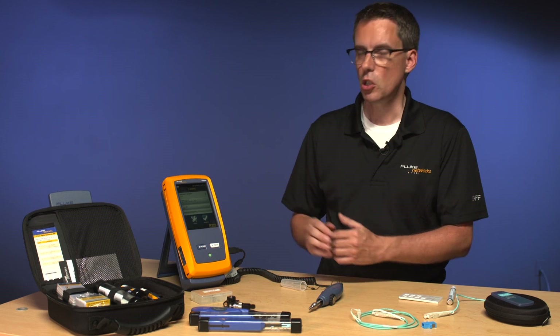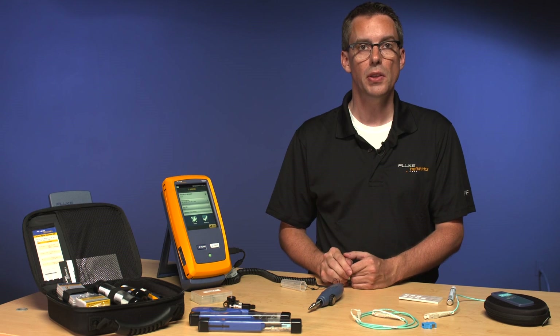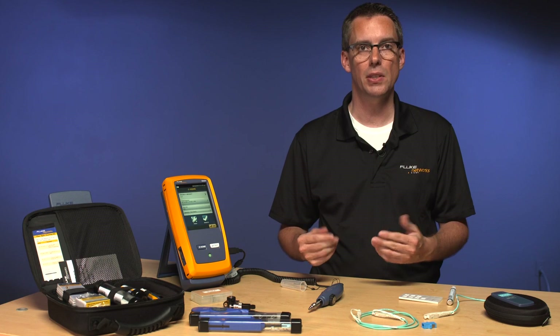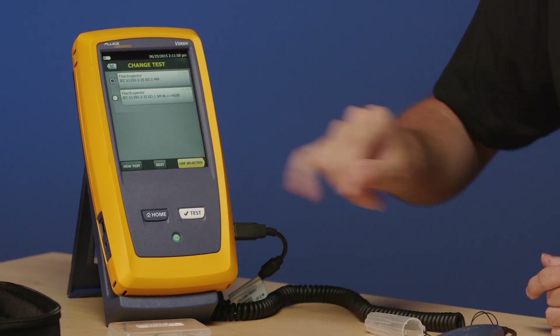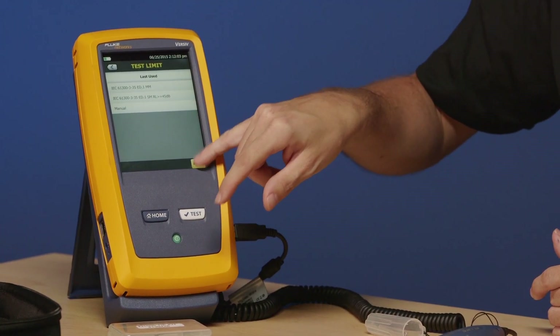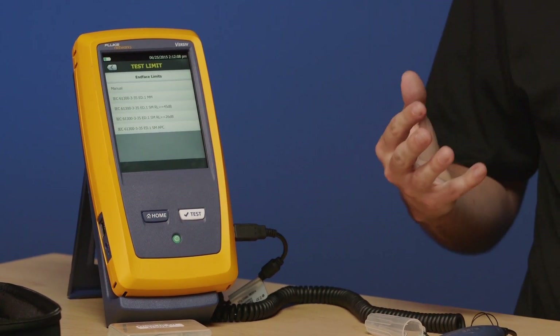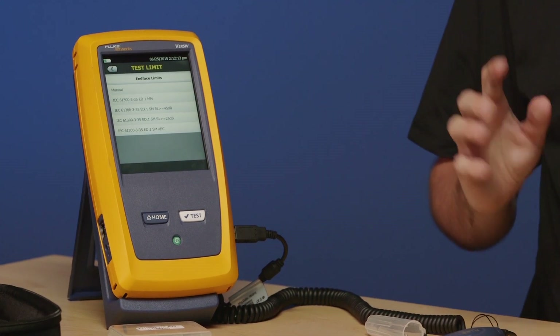Let's turn to the device and talk about how we actually set this up. Just like in our other videos in this series — the CertiFiber Pro and the OptiFiber Pro — we're talking about configuring a test limit. Here's my test limit; I can tap on it, go to Edit, Test Limit and More, and then End Face Limits. I get four to choose from, based on that IEC standard. The first one ends in MM — that's for multi-mode connectors, whether field polish or factory polish.